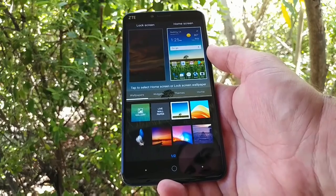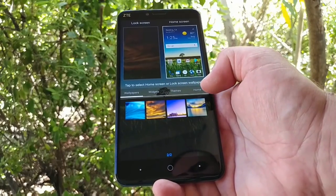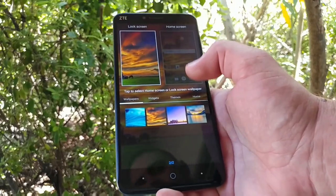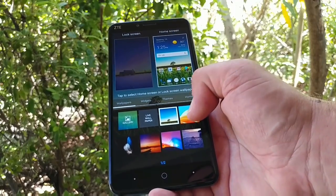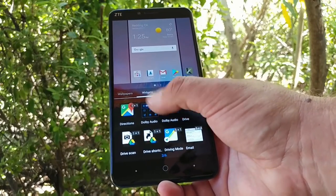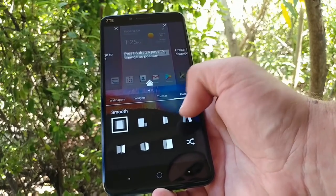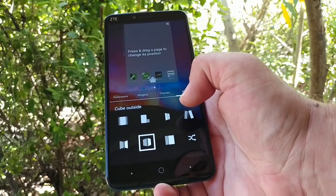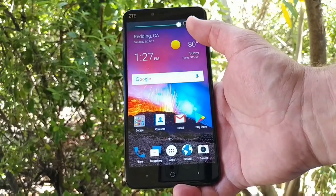Long-pressing on the home screen gives you access to different wallpapers. What I like is that you can change both the lock screen wallpapers and the home screen wallpapers all from the same page — you don't have to jump into settings, you can do it right there on the home screen. You also get access to widgets, two different themes (stock Android and a sports theme), and an option to change the transition effect on your home screen. I really like the customizable features on the ZTE Blade X Max.